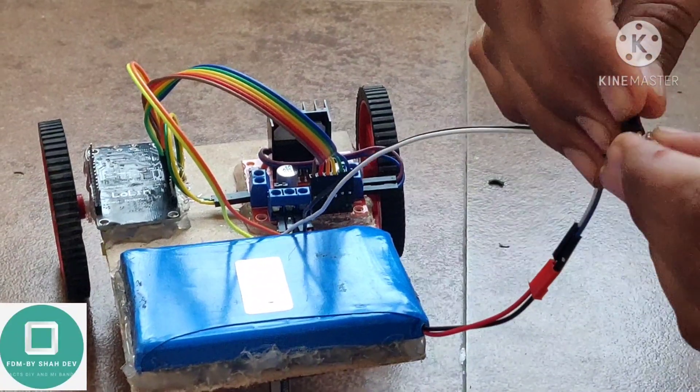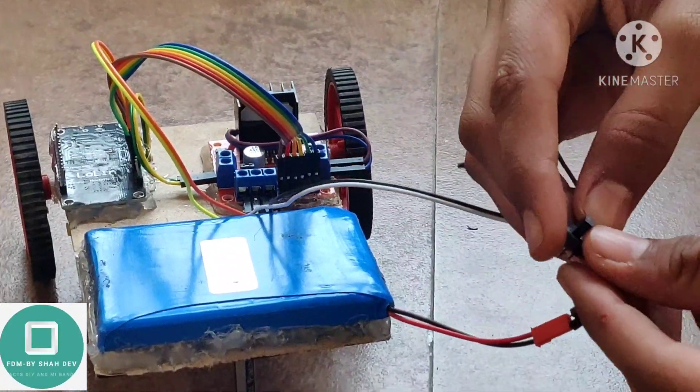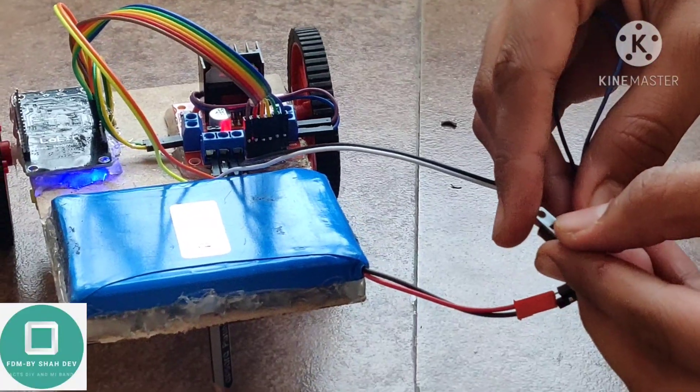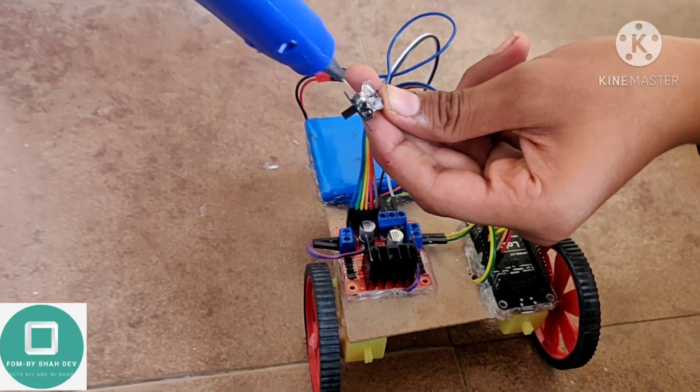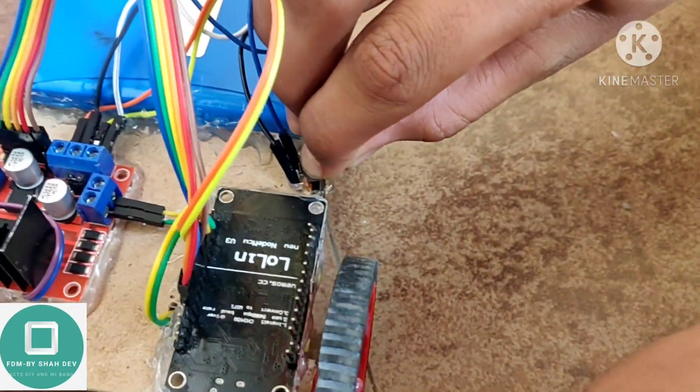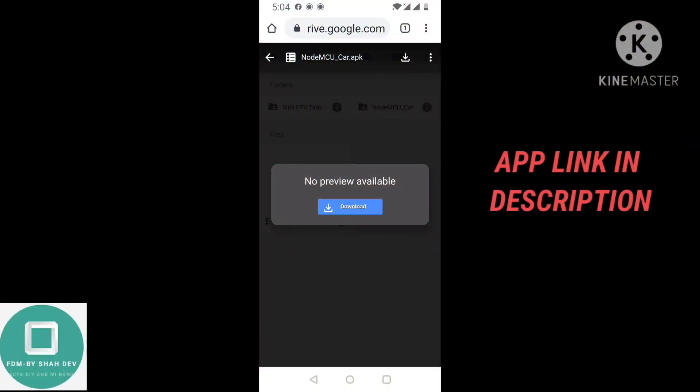Connect the battery wires to the switch. Stick the switch on the MDF board with a glue gun.